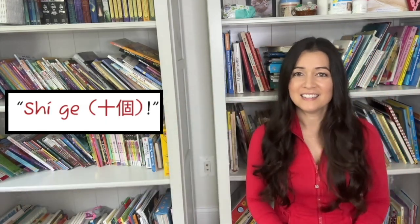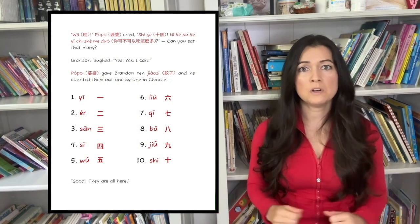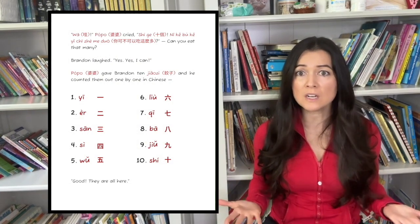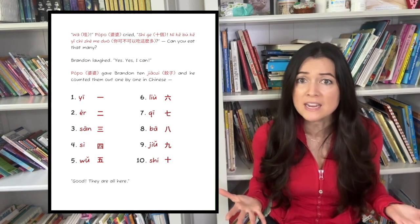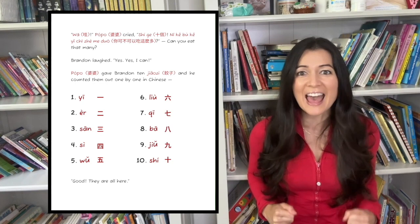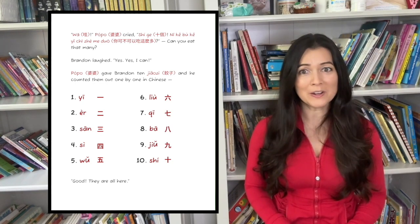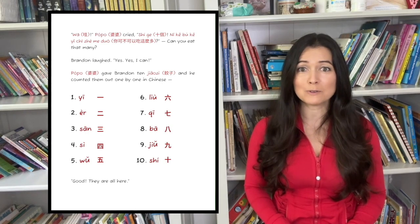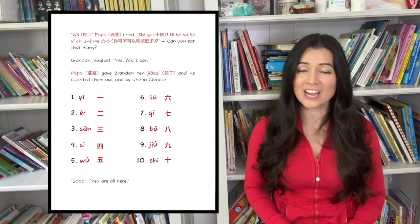Shigu! Ten! Wah! Paw Paw cried. Shigu! Ni kama kai yi shikzi, Maduo! Can you eat that many? Brandon laughed. He he he he! Yes! Yes, I can! Paw Paw gave Brandon ten jiaozi, and he counted them out one by one in Chinese.